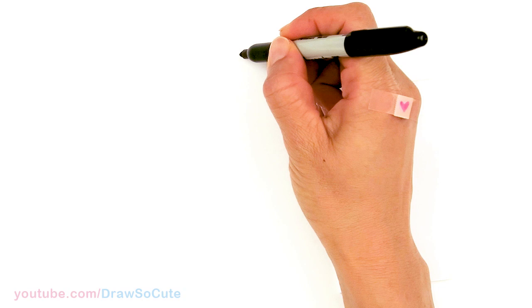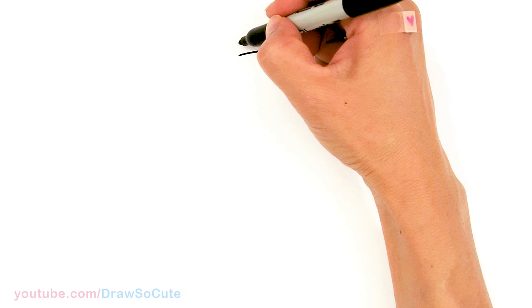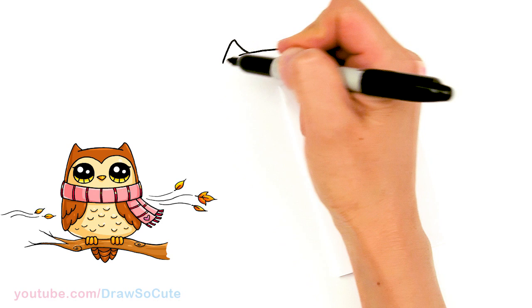To draw this owl, we're going to first start by drawing the top of its head. So I'm going to come right here and draw a curve — just a soft curve, about that wide. And then from there I'm going to start to draw the ears. So I'm going to come right here in this area and just draw a curve that comes down, and then I'm going to bring it around. You can soften the tip a little bit and bring it down for the ears.